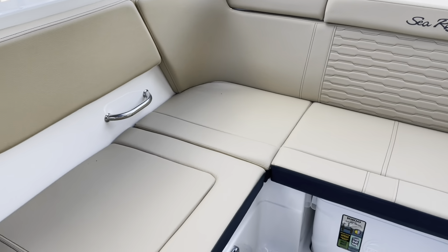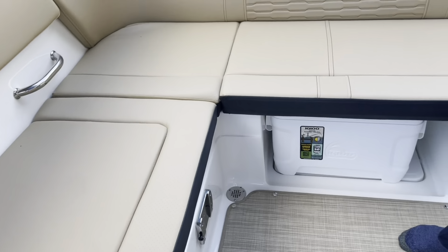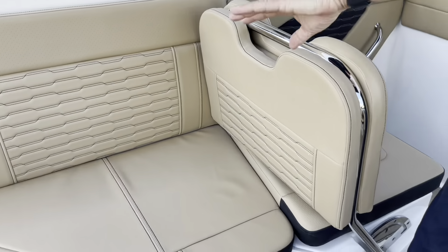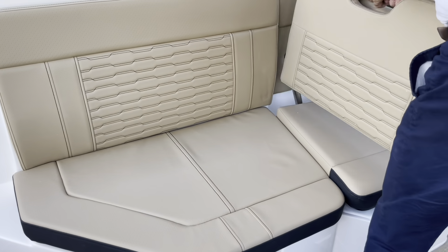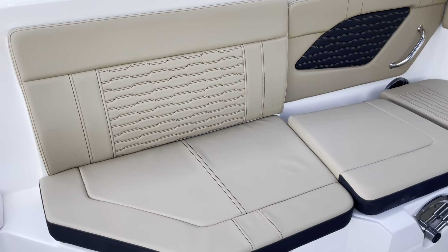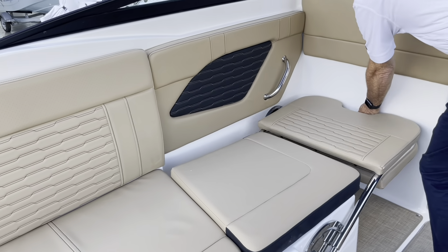There's seating with a cooler underneath. One of the tables goes right here. This seat has a forward-facing option, and you can actually lounge this way too. So pretty cool setup — a nice feature on this boat.